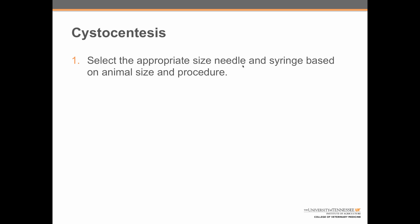The first step is to select the appropriate size needle and syringe based on the animal size and the samples needed. The second step is to aspirate the syringe to break the seal on the syringe and also break the seal on the cap.